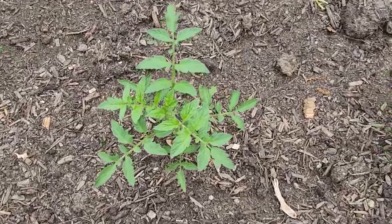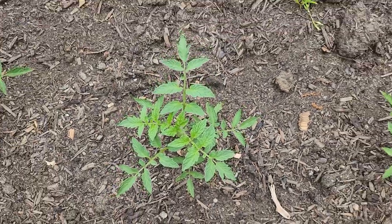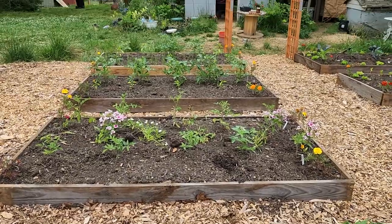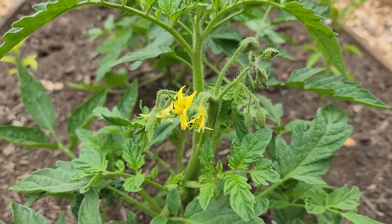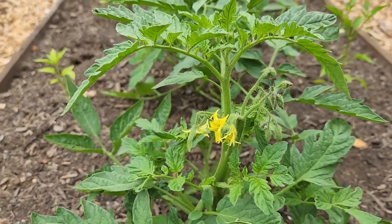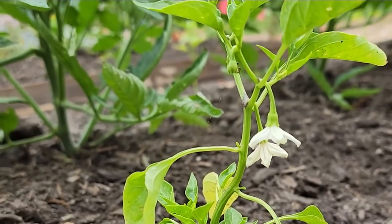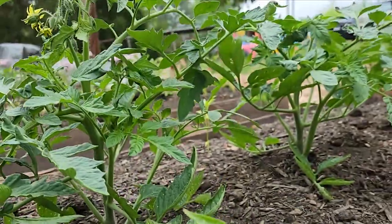Man, are things growing out here. Just look how lush and beautiful these tomatoes are — they are doing fantastic. They are setting tons of blooms way earlier than I expected. Even my little baby pepper plants are setting tons of bloom. This is what good quality compost can do for your garden.